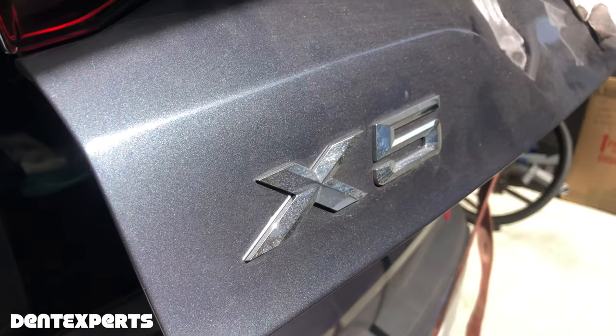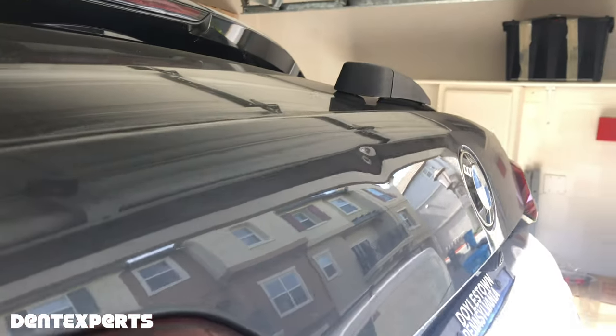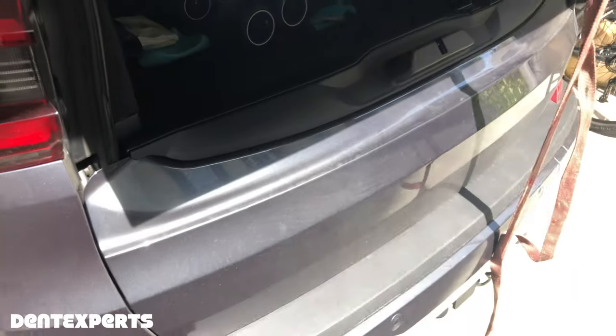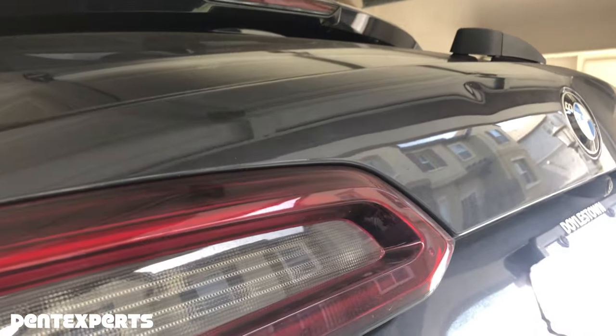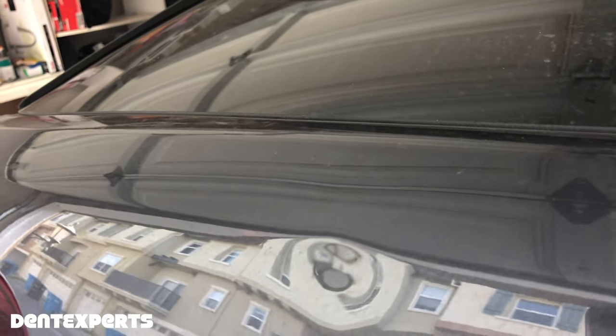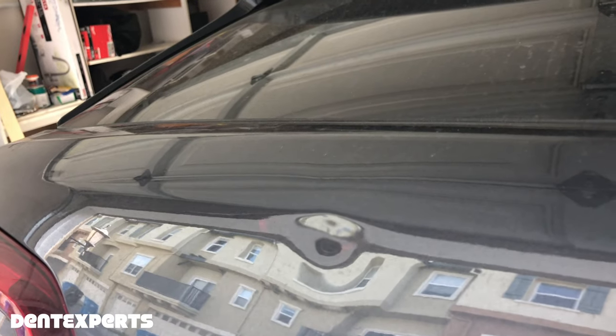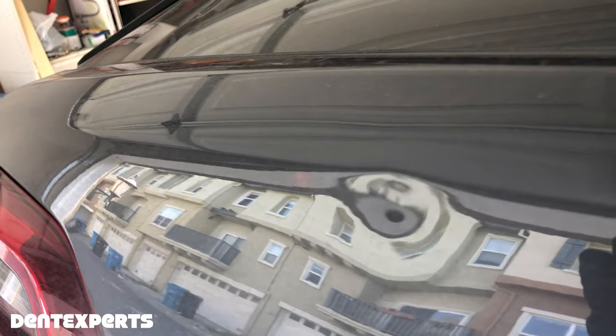Today I'm working on this BMW X5 hatch door — the one that has a little tailgate on the bottom. It's a pretty good dent. If you look at this dent, you can really line up the buildings behind me and evaluate what it looks like where it's perfect and what it's going to look like when it passes through the dent.